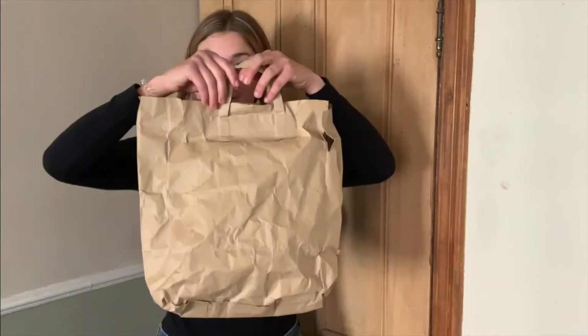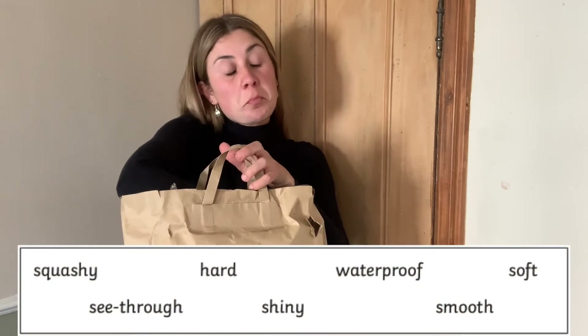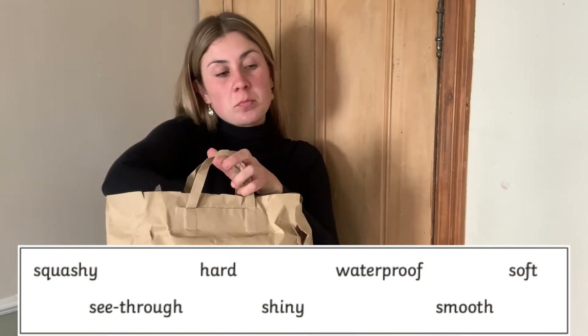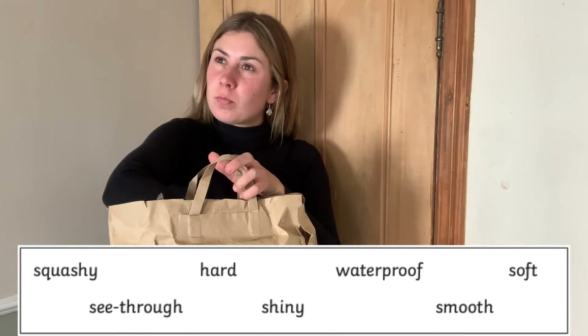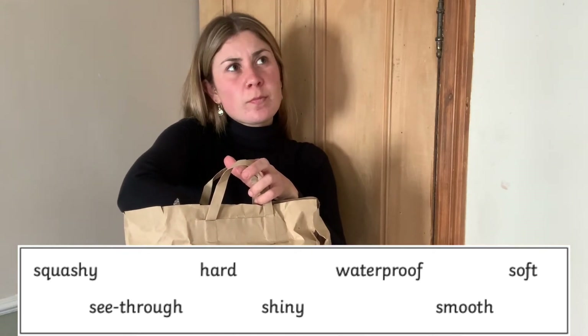You can also play a game of describe what's in the bag. Place an item in a paper bag and ask your children, without looking at the item, to describe what they can feel. You might want to give them some words off the sheet to help them describe the object. This object feels squashy. This object also feels quite soft. It's a sponge!